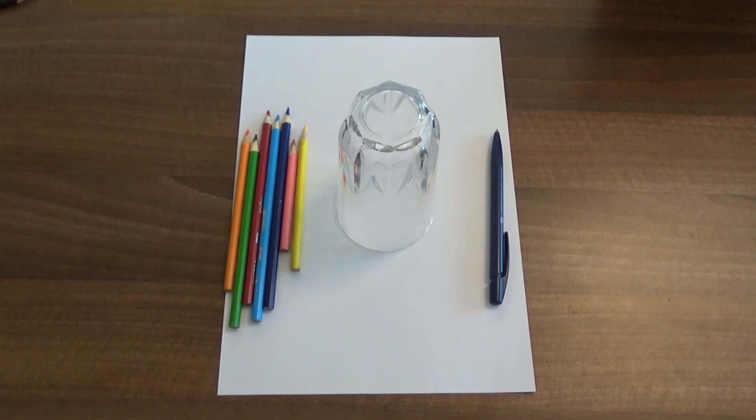Hi everyone! I'm Amber and today I'm going to show you how to draw a multiplication flower to help you with your times tables. All you need for this is some paper, a glass, a pen and some coloured pencils.